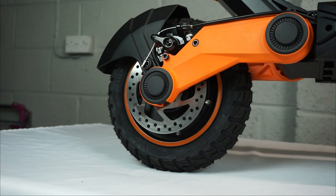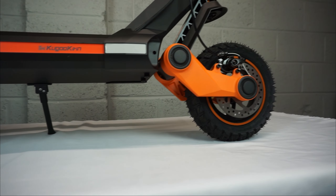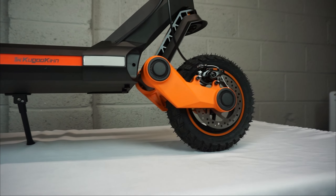This has a top speed of 31 miles per hour, powered by a 1200 watt brushless motor that sits in the rear wheel. It has rear and front disc brakes and a top range of around 37 miles.